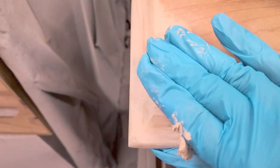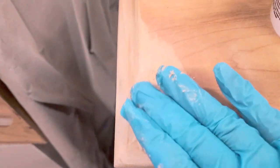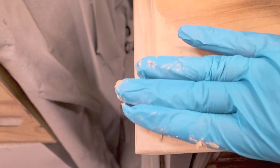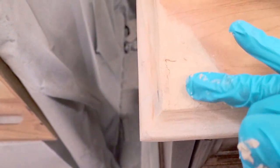You can see the MDF in the middle — the edges were all wood except the middle. So what I did is I got some wood filler, put a glove on, and just used my fingers to rub the wood filler into that area so that it looks more natural.